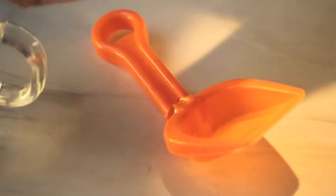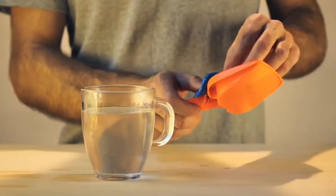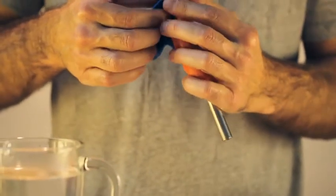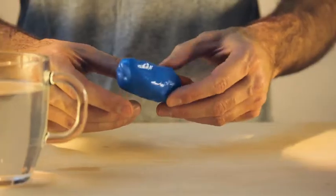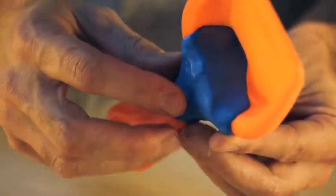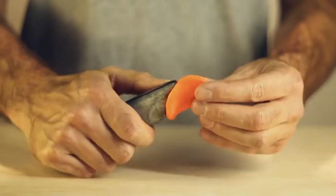Plastic has got a bit of a bad name. It's associated with a cheap, disposable world in which things break easily and then end up in the bin. Form Card is the opposite of that world. When it's very hot, it sticks to other plastics so you can actually use it to instantly fix things, say a plastic shovel when you're on holiday.